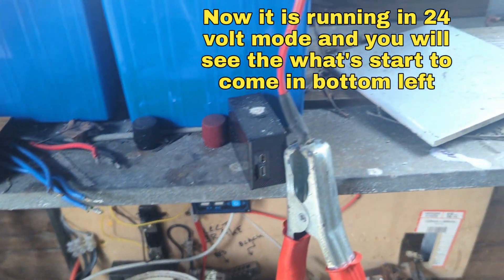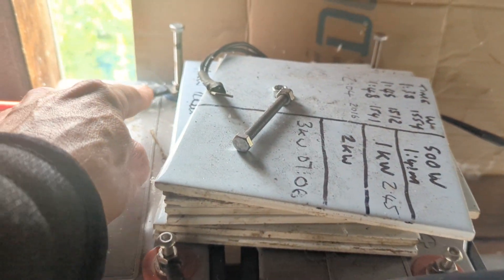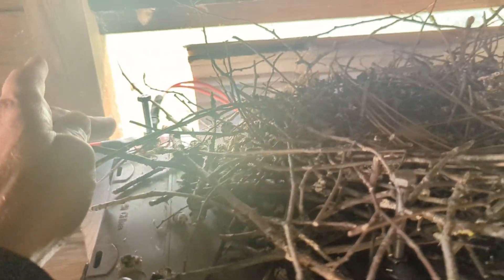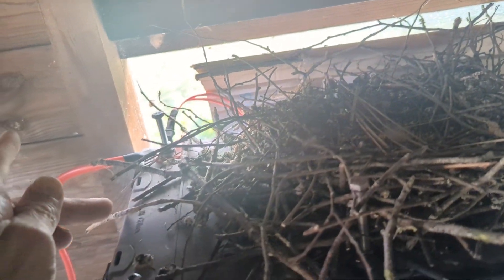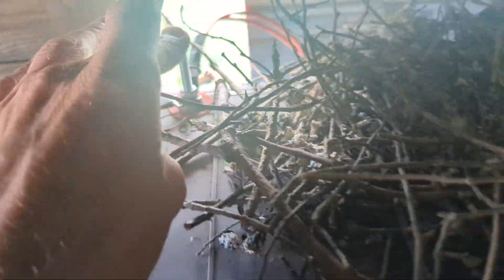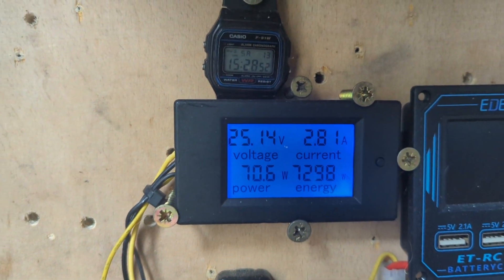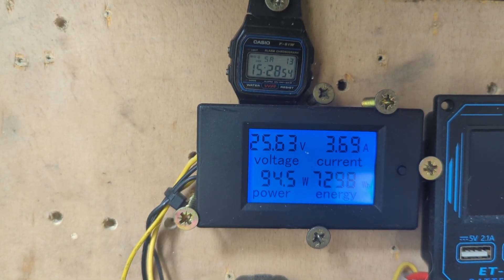So the positive of the 24 volt pack starts here, goes through there, that positive connects to — that negative, misleading colour wire — that negative connects to that positive there by the bird's nest, and then this becomes the positive. So we'll stick with that for a minute just to see what it's doing.